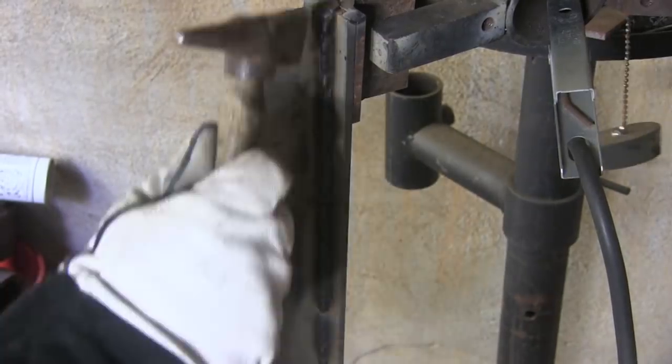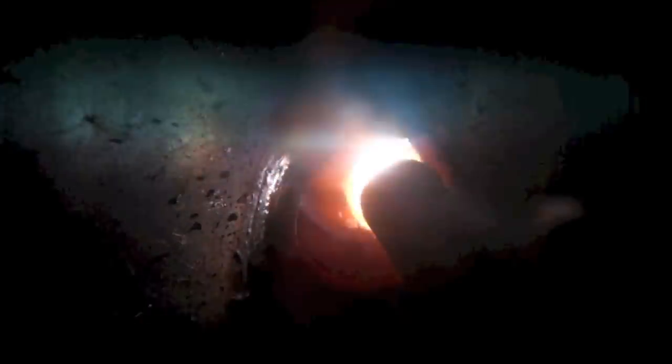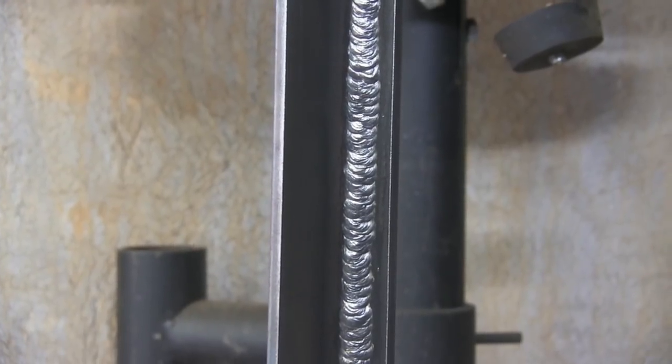A two-foot T-joint here. This is the first pass at about 115 to 120 amps using that old Miller Thunderbolt. Then we'll come across with a second pass by bumping the amperage up a little bit. Honestly, I think this could have used about five or ten more amps, but it was within the ballpark.